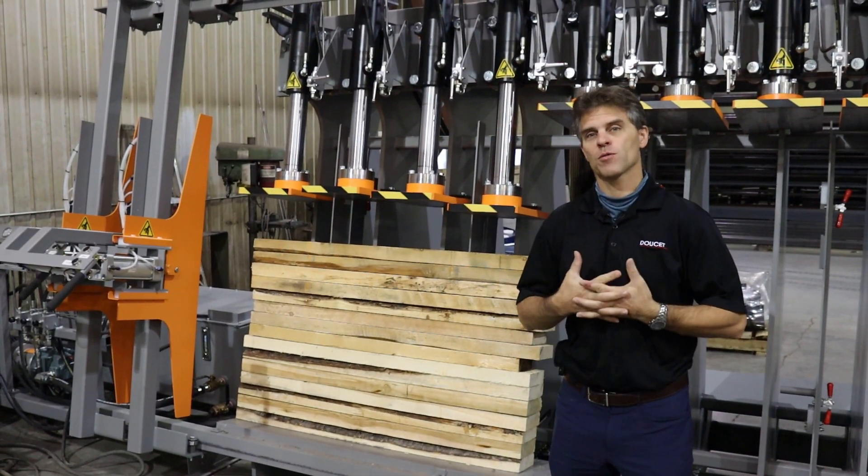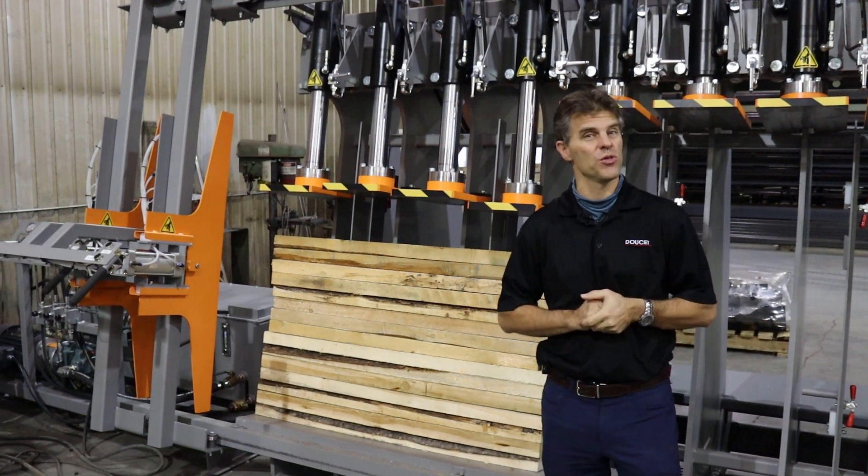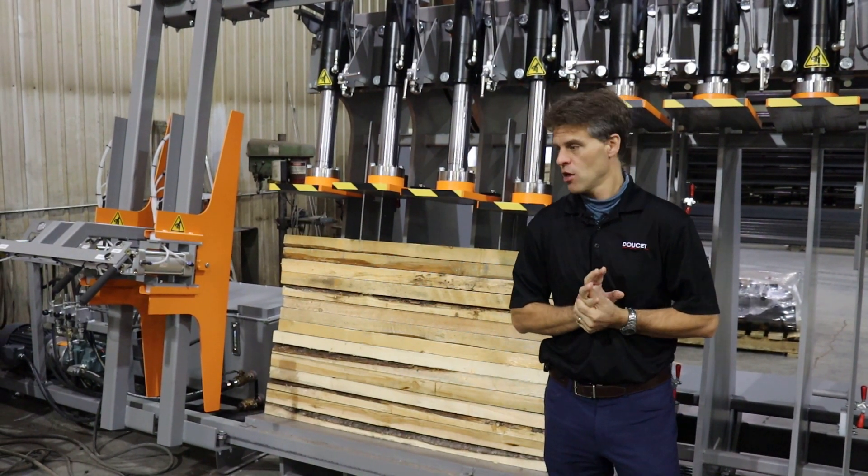Hi, good morning everyone. My name is Pascal Doucette, Vice President of Sales for Doucette Machinery. Today we're going to review the hydraulic presses, which is a standard product at Doucette.